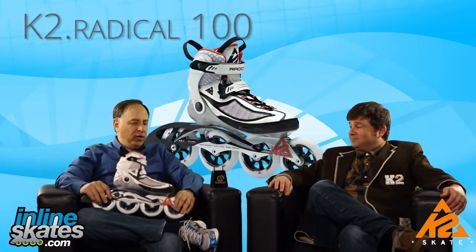Thank you very much. And with me on my lap is the go fast, really go fast, super fast ladies skate from K2 — the K2 Radical 100 for women.